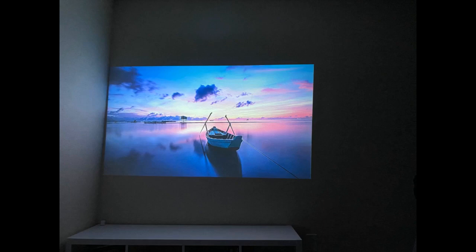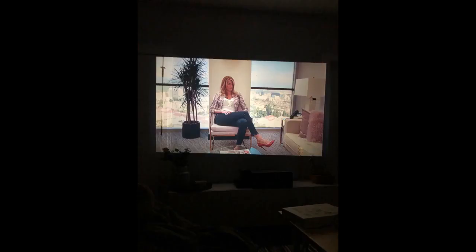Everything was really easy to set up and get it running. It runs quiet — I know it might be a problem as my friend owns some other brand projector and it's loud. So this one has a good quiet fan and it remains silent when running.